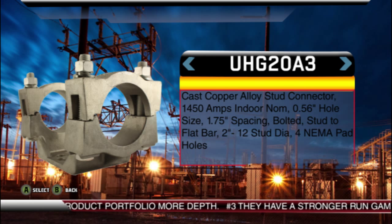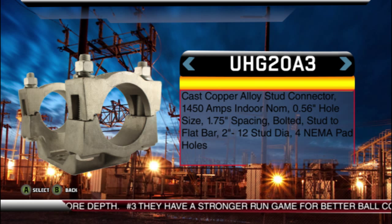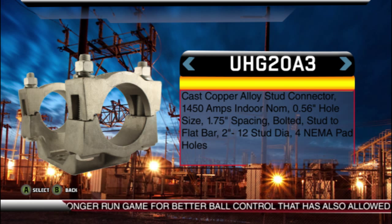The last offensive player to mention is the product in the running back position — the high voltage bus support product line — with the versatility to power run or the speed to bounce it outside. This is a very useful product line as it is used to support the bus structure of the substation. Whether the bus is cable or pipe, this product line can accommodate them all. These connectors are also made for fixed fit and slip fit conditions with reversible caps, and offered with slotted bolt hole circles that align with the hole pattern of the insulator they are mounted to for ease of installation.